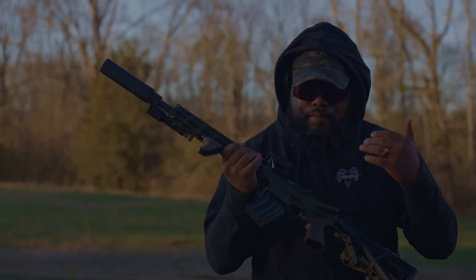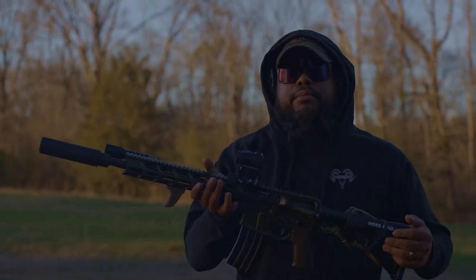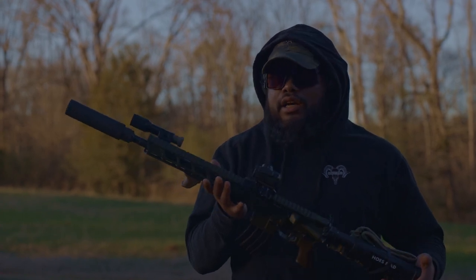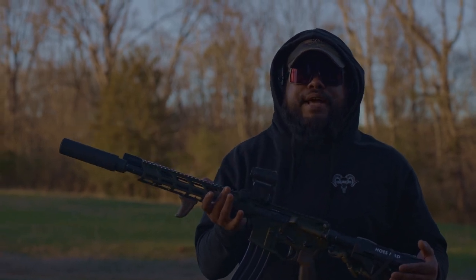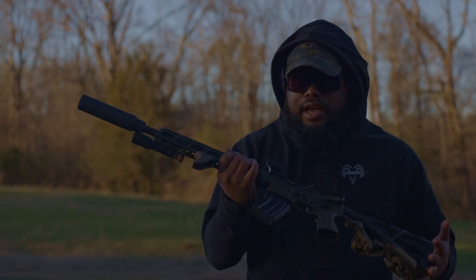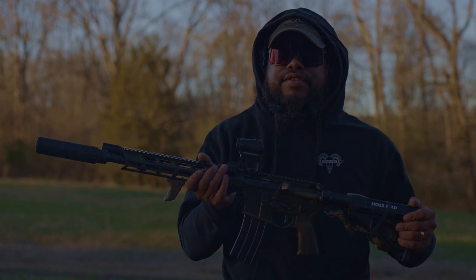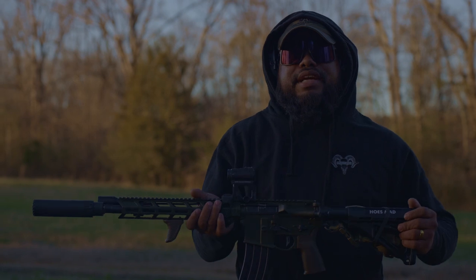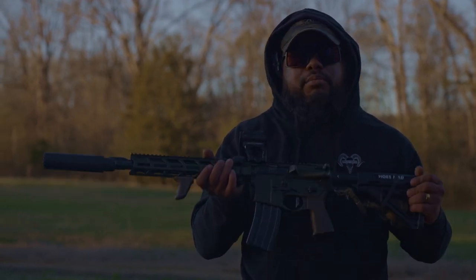Earlier in the video I mentioned that my buddy Nick cerakoted my rifle. If you want to look him up on Instagram, his name is Nick the Lefty. Super chill guy, great shooter, great gunsmith, and just a great man. Hit him up, give him some work, help him out. If you want any cerakote or gunsmithing, hit up Nick the Lefty on Instagram. Follow me on Instagram and Facebook at ThePinkDaddy. Appreciate you guys.